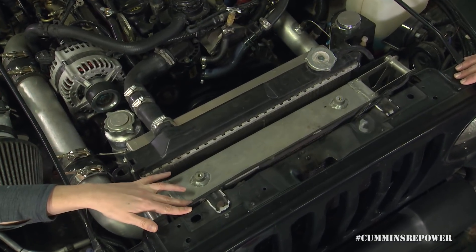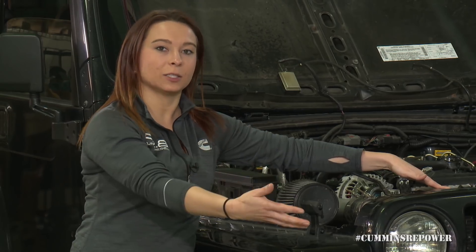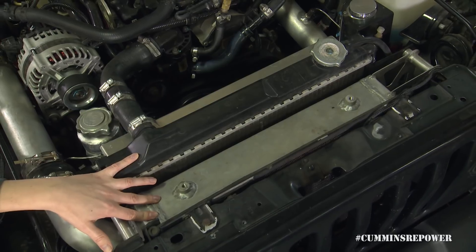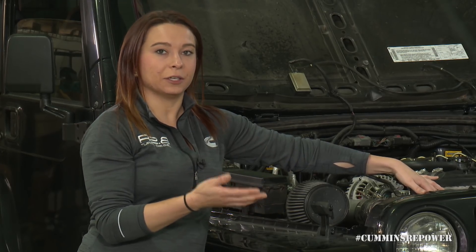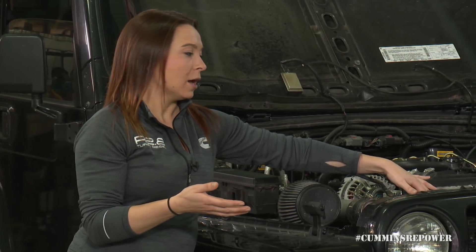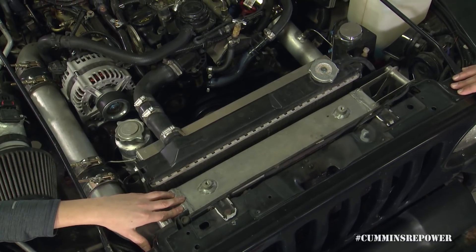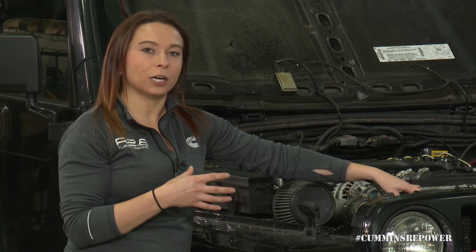First, we have your AC condenser. The engine does not come with an AC compressor, but there is a spot on the mega bracket where you can add one. If you do add an AC compressor you'll also want to add an AC condenser, typically at the front of your cooling package. Behind the AC condenser is your charge air cooler — this is a turbocharged diesel engine which means you have to cool that charge air before it goes back into your intake. Make sure the tanks on the charge air cooler aren't blocking the radiator core, and target it to take up about half the height of your radiator so some of the radiator is fully exposed to fresh airflow.